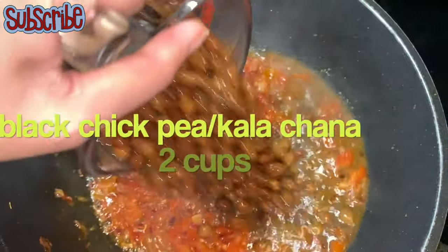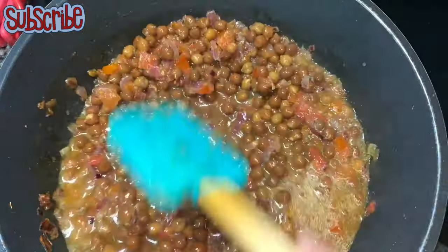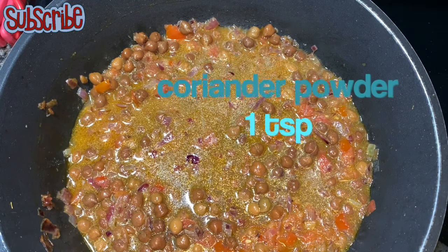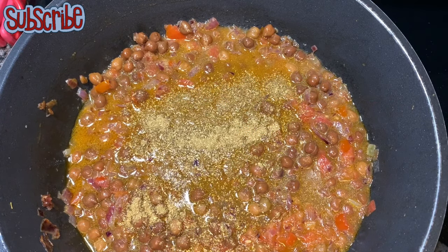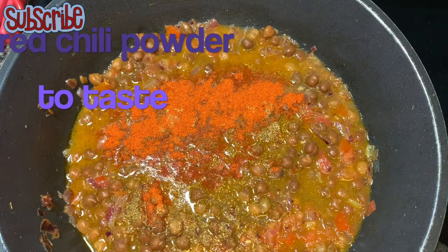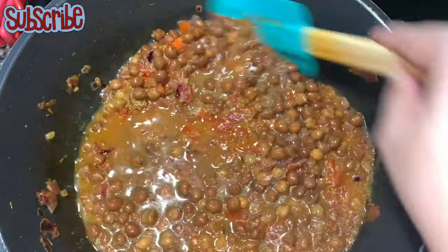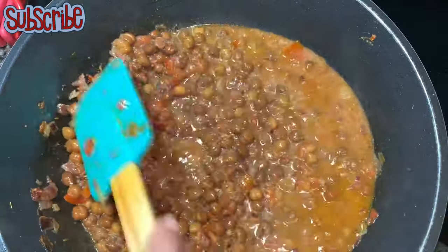Now it's the perfect time to add our black chickpeas, or kalachana, which I've already pre-boiled. We'll season with some coriander powder and red chili powder, give it a good mix, then cover with a lid and let the spices cook for seven to eight minutes.